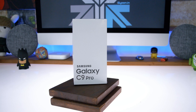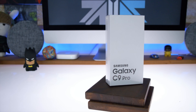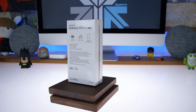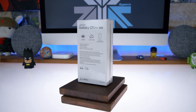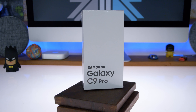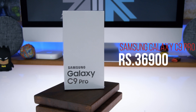Hey guys, what's up - this is Bharat and we finally received the official Galaxy C9 Pro from Samsung, so let's quickly go ahead and unbox it and see if this device is going to be worth your while. The C9 Pro is more or less targeted at the OnePlus 3 and OnePlus 3T buyer, but I'm not too sure about the specifications and why the price is ₹36,900 - on the box it says ₹41,000, but it's actually available for ₹36,900. The great thing is that it does have decent specs, minus the processor.